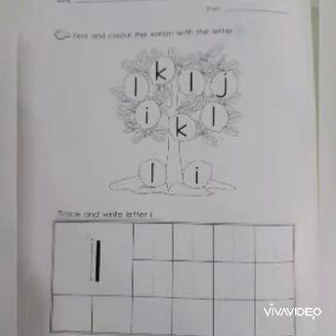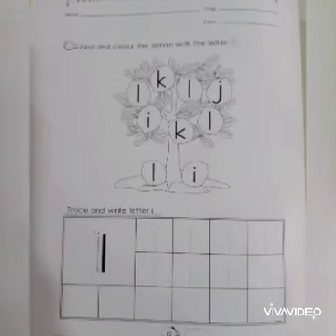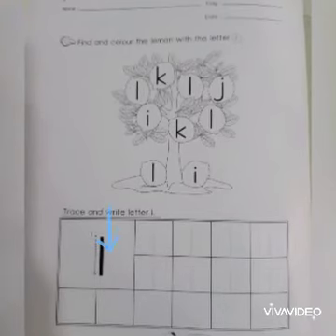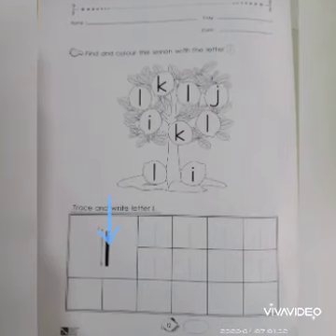Teacher is going to teach you how to write the letter L — it's very easy. One: come down, stop. Come down, stop.